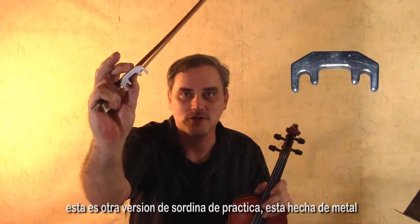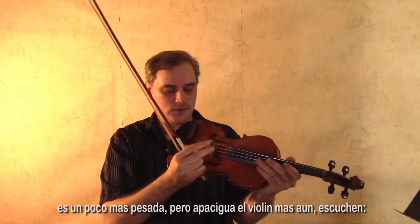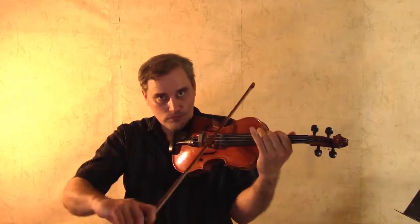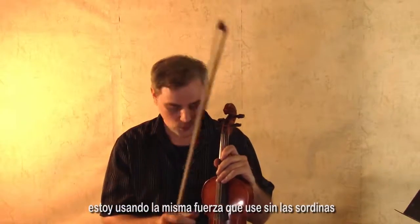This is another version of a practice mute. This one is made of metal; it's a little bit heavier, but it mutes the violin even further. Listen to this thing. I'm using the same amount of strength that I used without the mute.